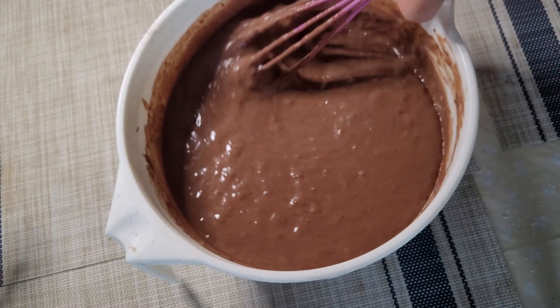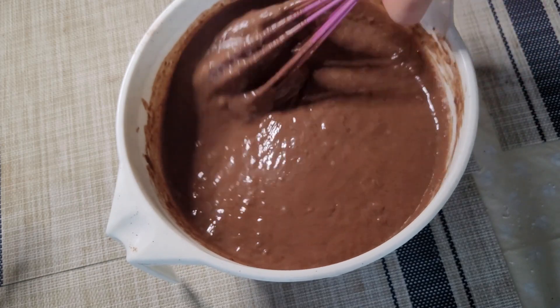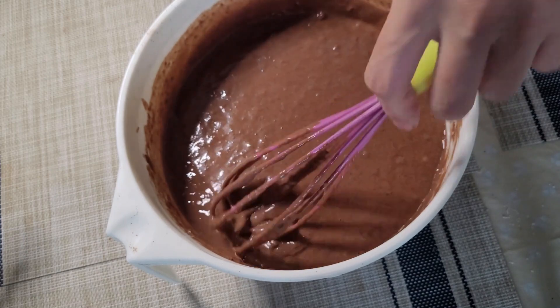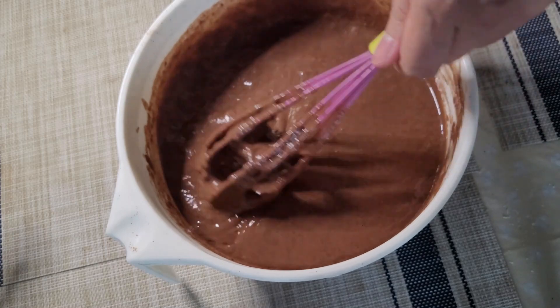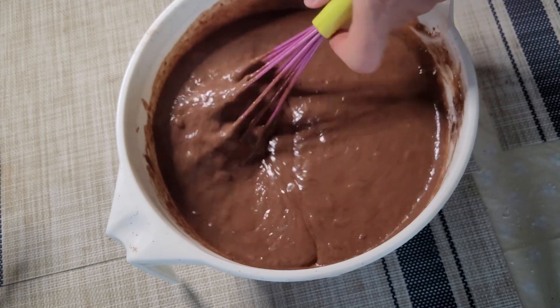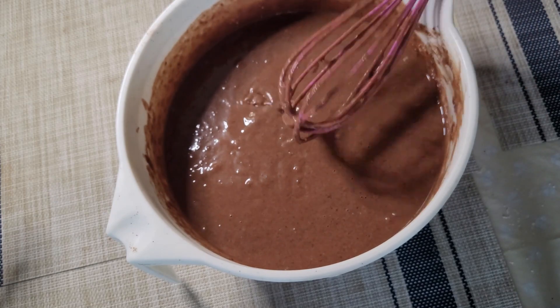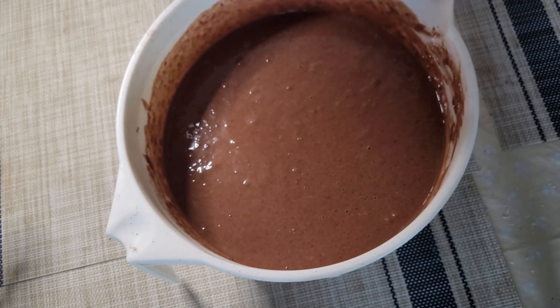I tasted the mixture and it's a bit salty, so I added three teaspoons of stevia sugar and now it's fine. But I already over-stirred it, so I don't know what the result will be. It's okay as long as I achieved the taste — so it's a lesson for me this time.